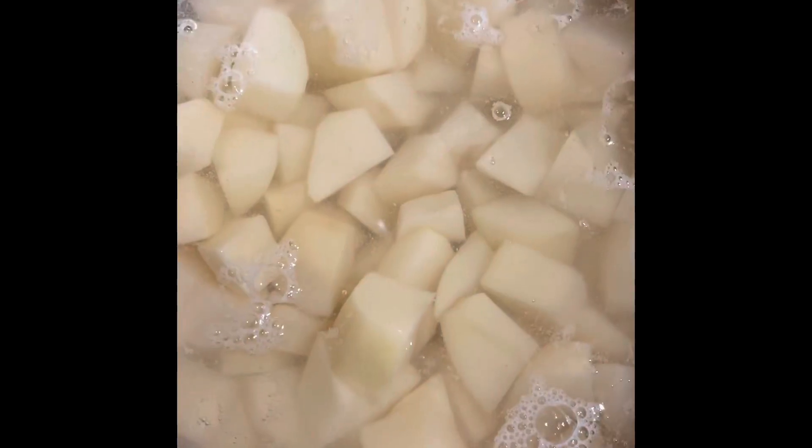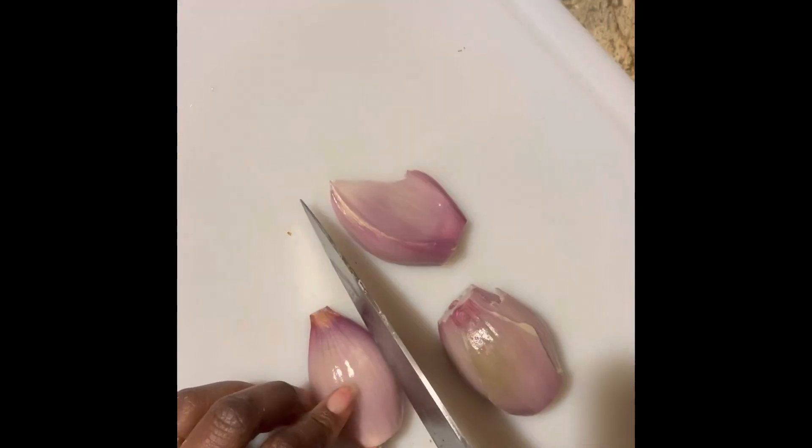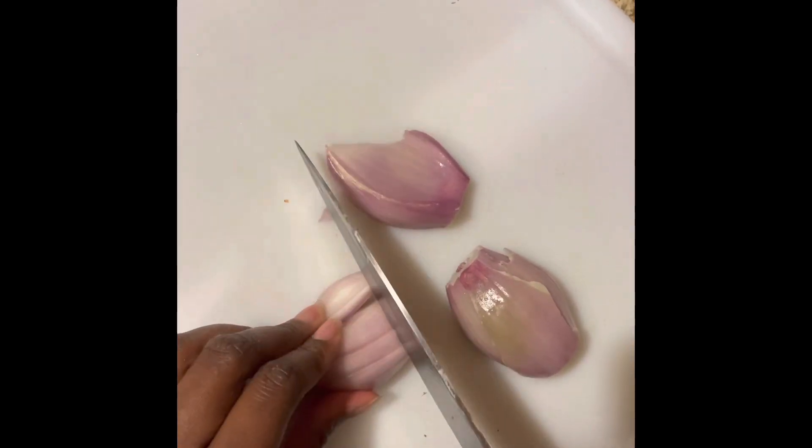Just fill it till the water comes to the top of the potatoes. Put that on the stove. Now we have some shallots here that we are going to dice — add those to your pot.